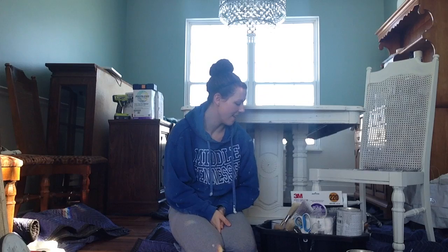Hi everyone, it's Christina from PrettyDistressed.com and I am coming to you from my dining room, which is my workspace right now. I'm in between some pretty big projects — I'm working on this dining room table right now and I have two hutches that I'm hoping to refinish here in the next couple of weeks.